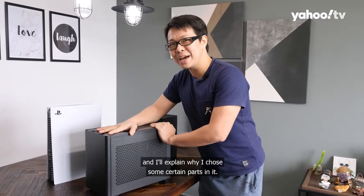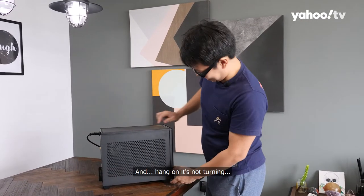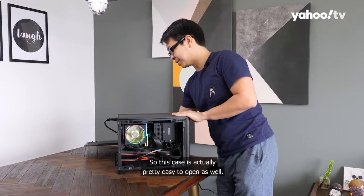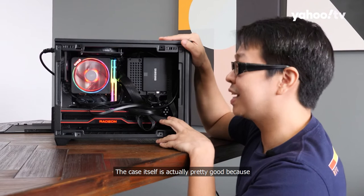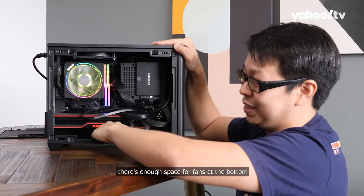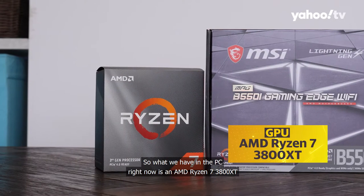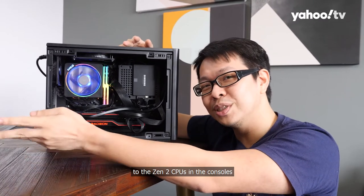Let's take a look at the internal specs and explain why certain parts were chosen. The case is actually pretty easy to open as well. Excuse the mess of wires since there hasn't been time to cable manage. The case itself is pretty good because you can put so much stuff in it and there is still a lot of space. There are no fans installed at the bottom yet, but there is enough space for fans there and also space for another fan. What we have in the PC right now is a Ryzen 7 3800 XT, which is an 8-core, 16-thread Zen 2 CPU — technically equivalent to the Zen 2 CPUs in the consoles.